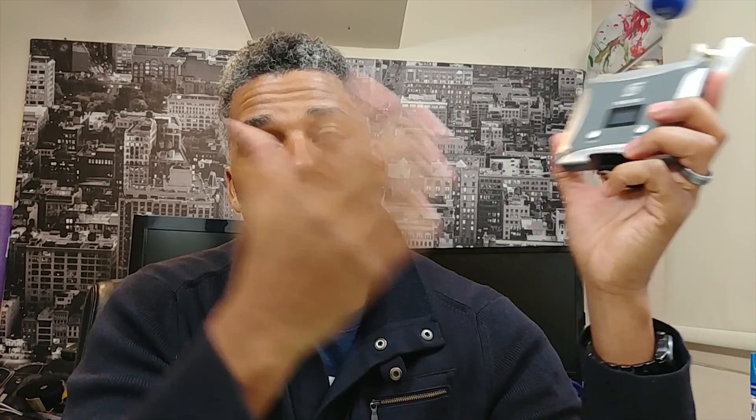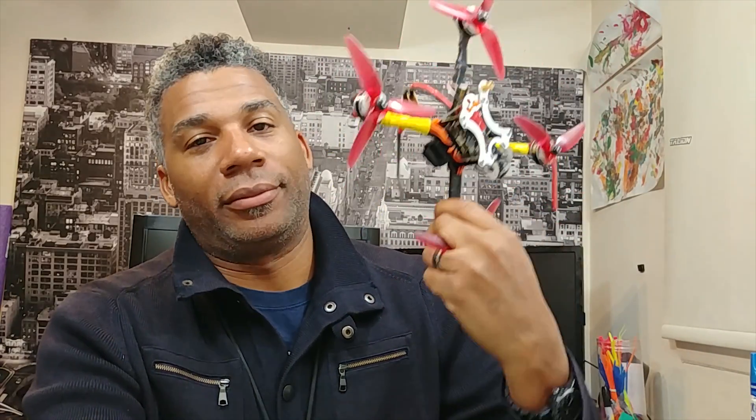All right guys, hope you liked that review. I'm going to review the Aurora Five next — it's like 40 bucks, and I like it, but we'll talk about that soon. Thanks for watching, thanks to all my subscribers — leave comments below, like, comment, and subscribe. Deuces, we'll see you next time.